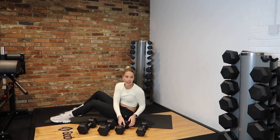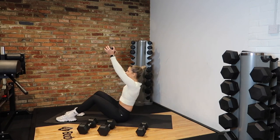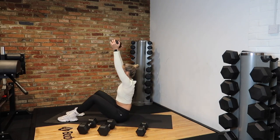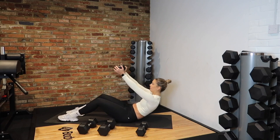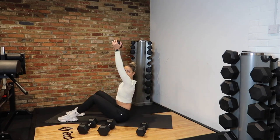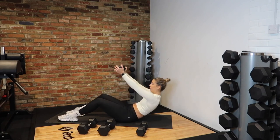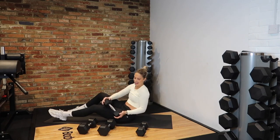20 seconds rest, then we're back into our bent-over row. 5, 4, 3, 2, 1 — grab those dumbbells. Pinch the back, squeeze. Keep a nice tension between those shoulders. Don't go up and down — keep it nice and isolated. 10 seconds. 3, 2 and rest.